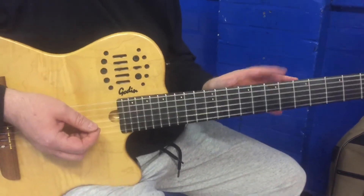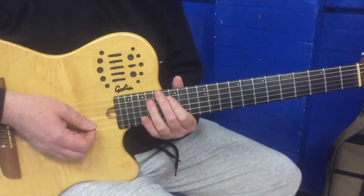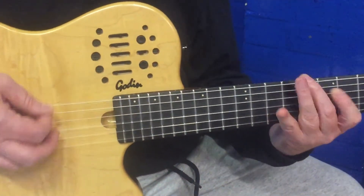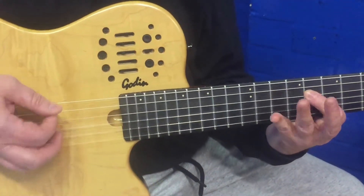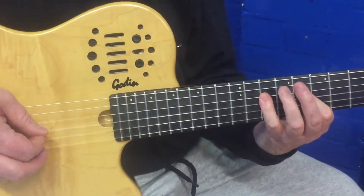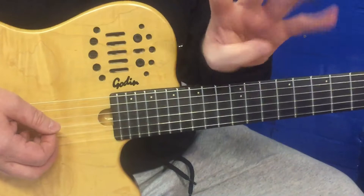That is in the C position, so whenever you're playing the C chord, you'll be playing that. That would be over the C chord, which we play four times in total.